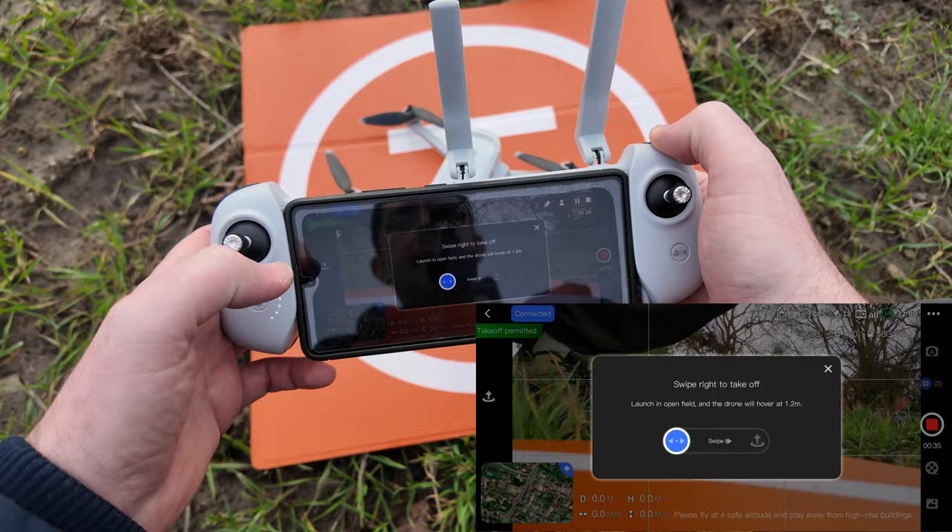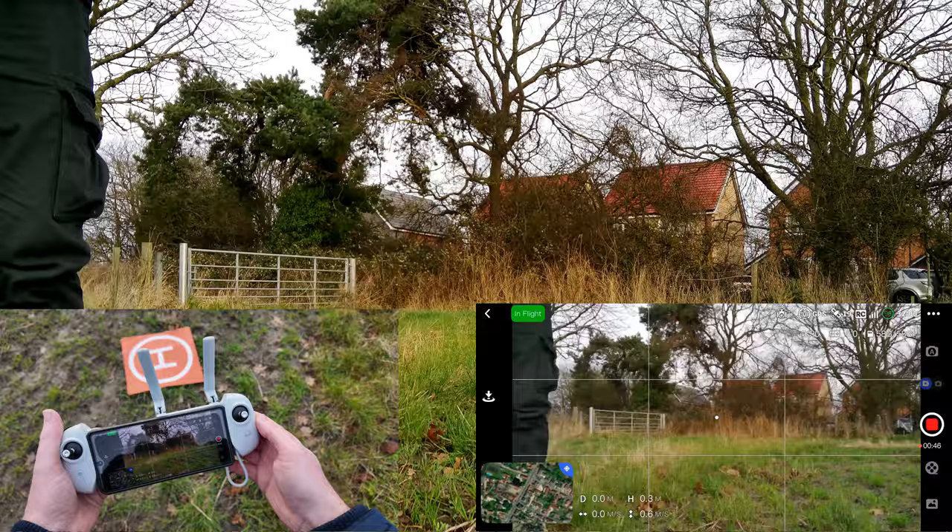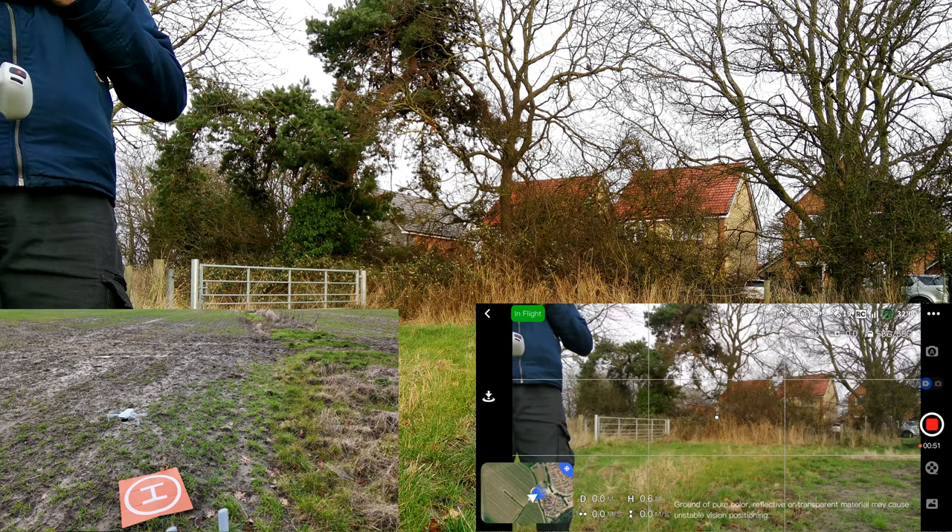On the screen you see this little takeoff icon — click there and swipe. I'm going to move away a bit first. Now I'm going to swipe this and the drone should take off. And there we go — the drone has taken off.